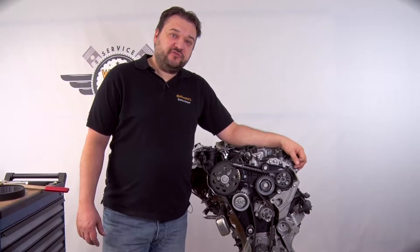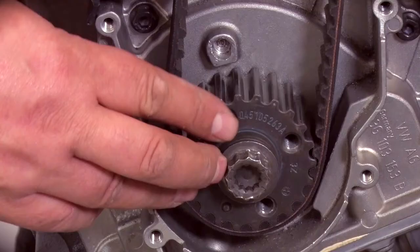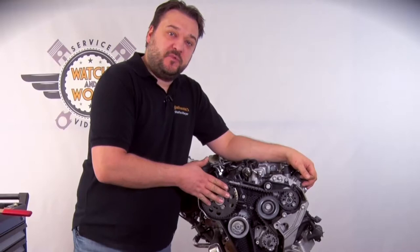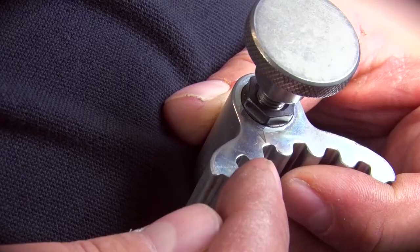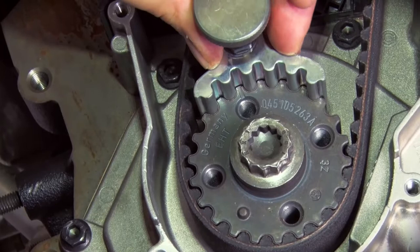I've already prepared the engine in advance. You still need to set TDC — that's to say, there are three points on the engine that need to be locked: first the crankshaft, then the camshaft, and finally the high-pressure fuel injection pump. Care is needed when it comes to the crankshaft locking tool. There's a mark on the tool and also a mark on the crankshaft sprocket — the two marks have to align.